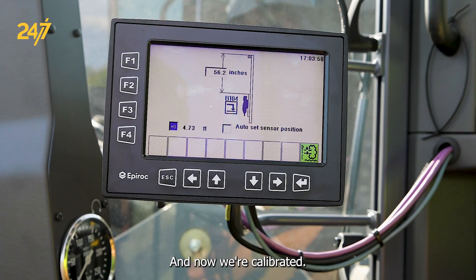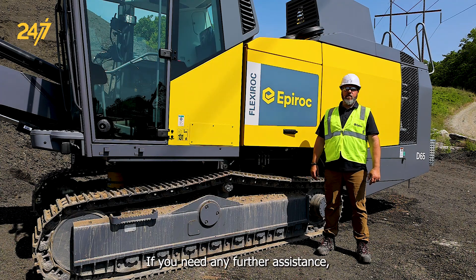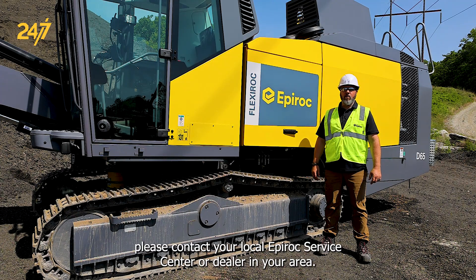And now we're calibrated. If you need any further assistance, please contact your local Epiroc service center or dealer in your area.